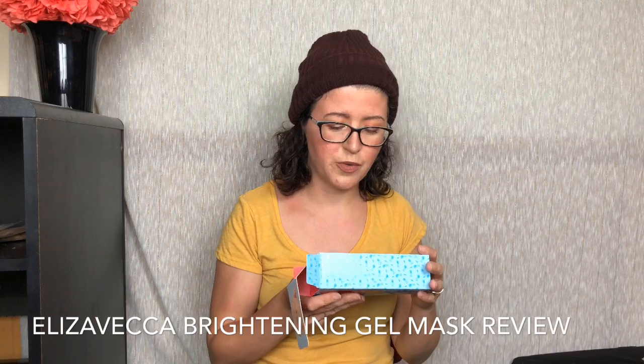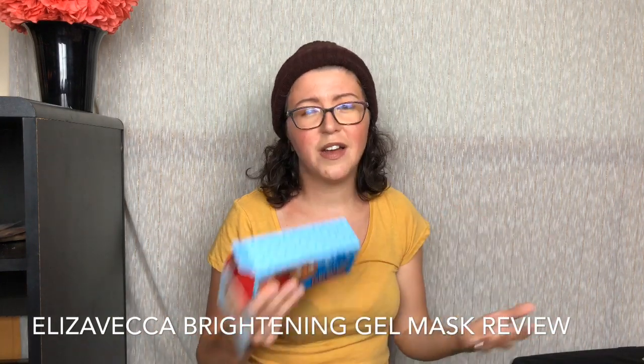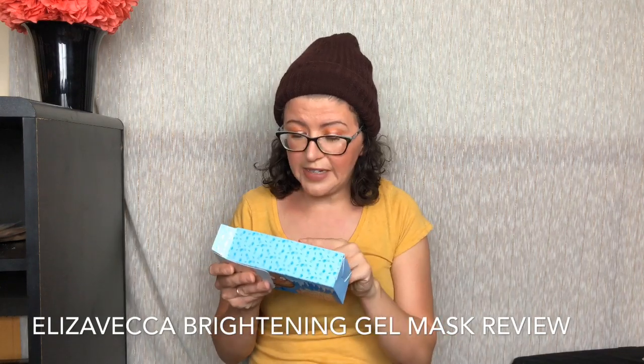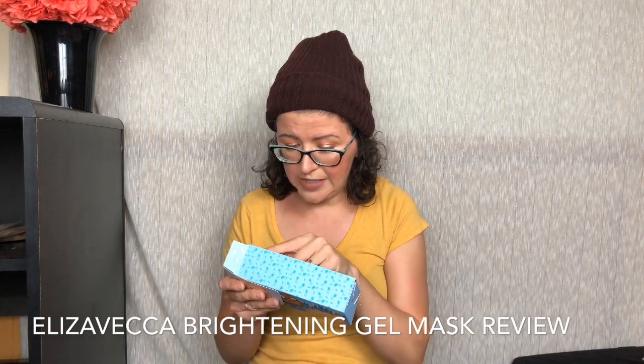This does have some good ingredients that I really like, and it has some that I find a little questionable. Water is obviously number one. Carbomer — a lot of these are things that aren't actually for the skin, they're more for the suspension, keeping the gel a gel, bonding or emulsifying. The ones I don't like so much: sterotrimonium methyl sulfate, glycerin, isopropyl alcohol, phenoxyethanol. That's the sixth ingredient, and it's a preservative. A preservative that high up in the ingredients is just extra chemicals we don't need.